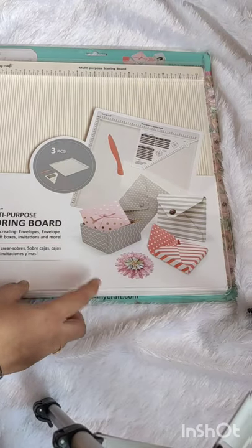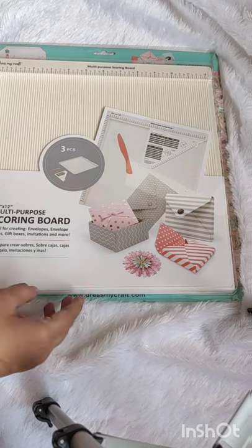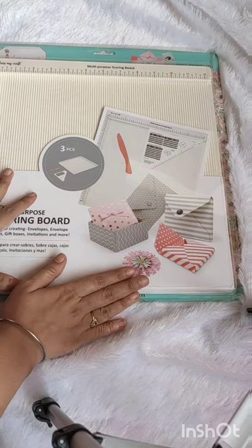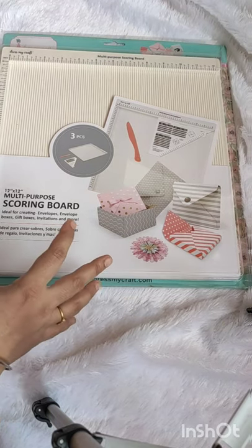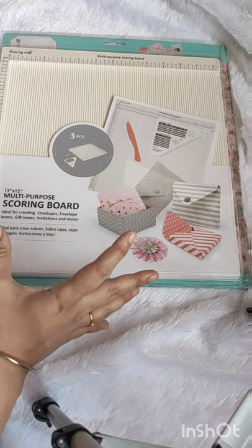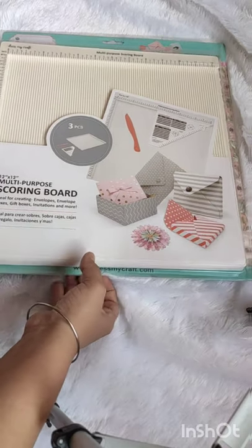Hello everyone! Today I am here with the scoring board by Dress My Craft. This is a multipurpose scoring board for crafting. I got one scoreboard before, but now I am using this one — it is very, very useful. You can make envelopes, boxes, and everything from this. Many asked me how to get perfection in your crafting, how your box is very sturdy and nice, and how the lines are very clear.